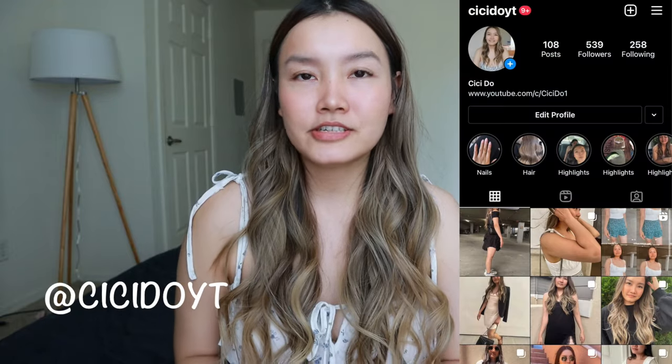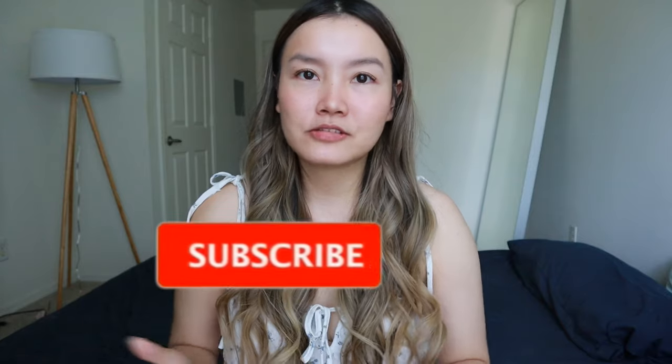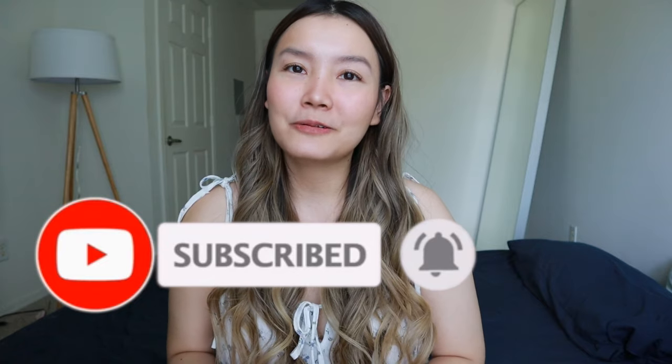Hello everyone, welcome back to my channel. Today I'm going to be trying the Daisy Keech ab workout challenge for one week just to see what happens. I do a lot of these videos where I try out workout or fitness challenges, so if you're into that make sure you subscribe — we're trying to hit 10,000 subscribers. Don't forget to hit the like button, and let's get started. I chose this workout because someone requested it, so if you have requests of your own, leave them in the comments below.